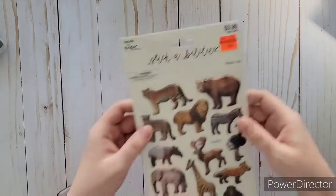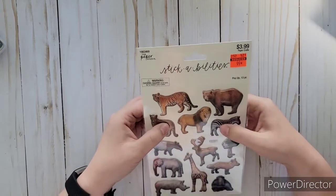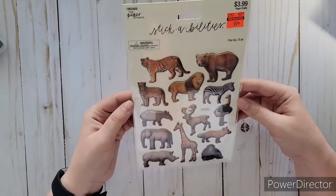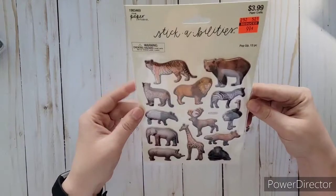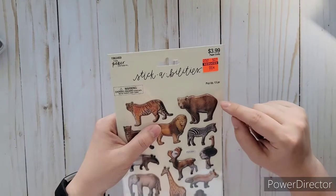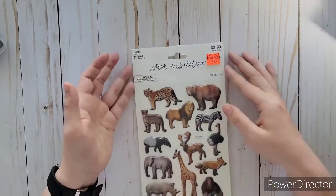I went down the sticker aisle — they had some stickers marked down but I wasn't huge into most of them. I did find this animal one with puffy stickers that pop up for $0.99. It had all these zoo animals, so I thought I could use it for scrapbooking pictures of when my son and I used to go to the zoo, especially the brown bears — there were two at the zoo we loved watching because they were hilarious.